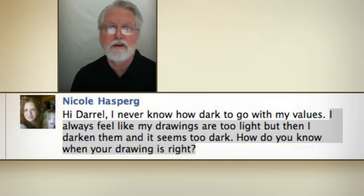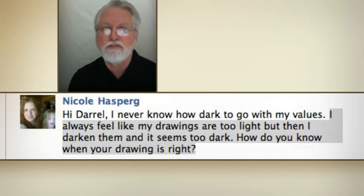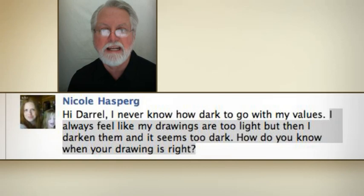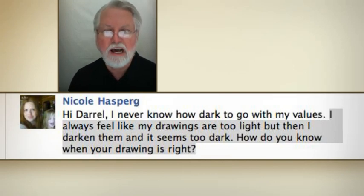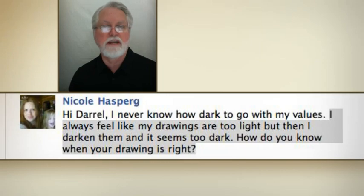You said that you never know how dark to go with your values, and you always feel like your drawings are too light, but then when you darken them, it seems like they become too dark. So how do you know when your drawing is just right?